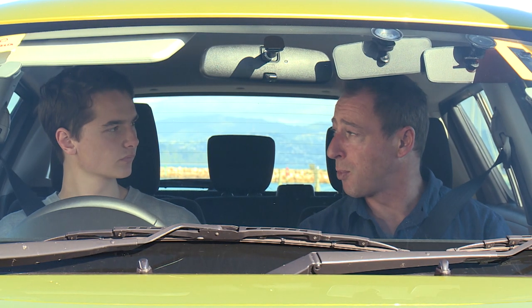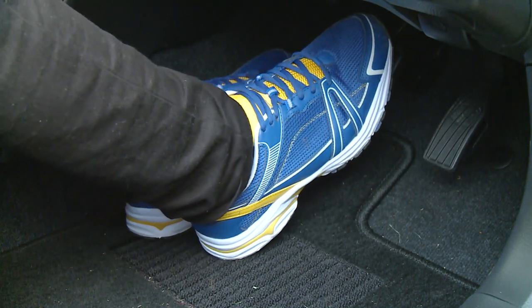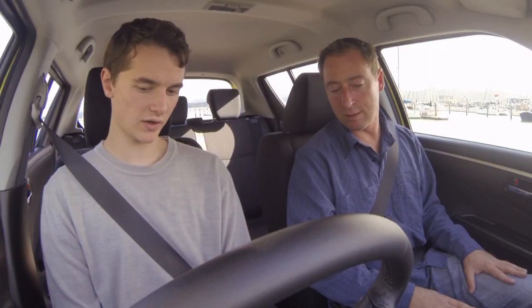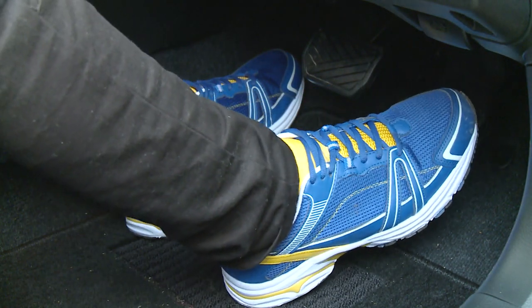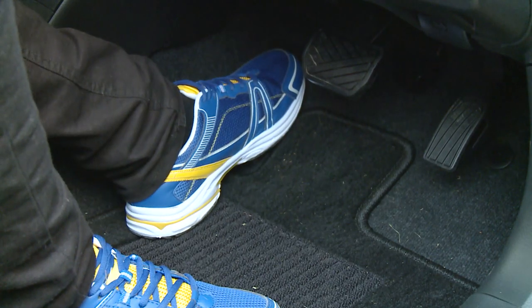Your brake won't go all the way to the floor. You'll feel it stiffen as you apply more pressure and the brakes will come on harder. So the accelerator can go all the way to the floor but doesn't necessarily need to. The brake will get tighter the more pressure you apply, and your left foot just stays to the side and keeps out of the way.